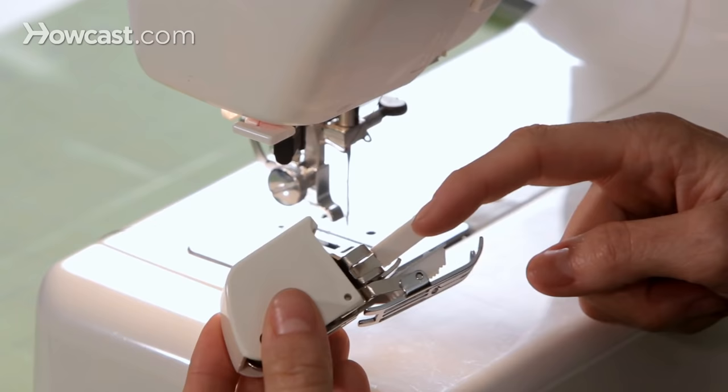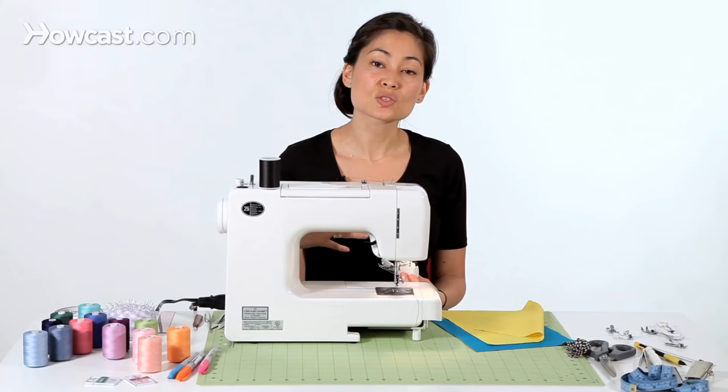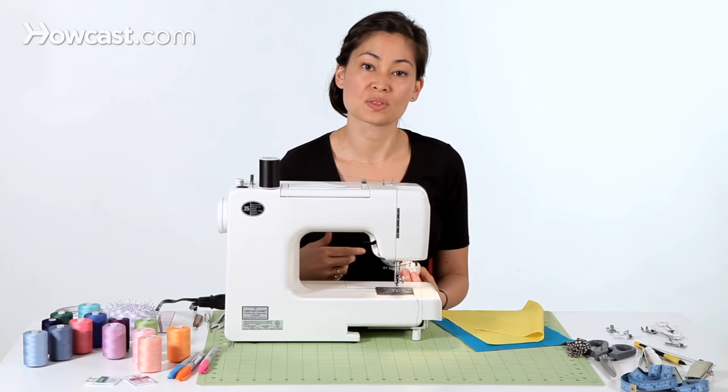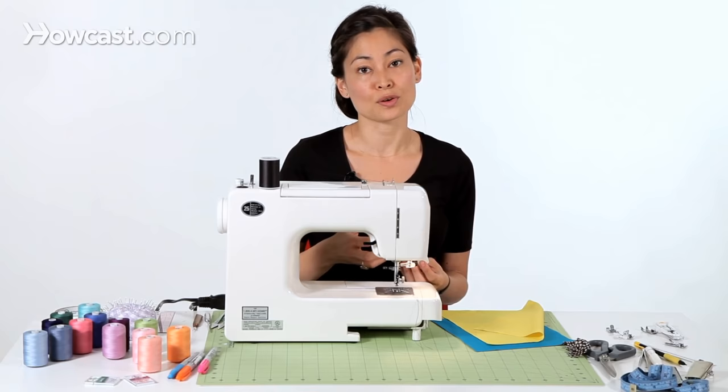This is a walking foot, and a walking foot has feed dogs — these little teeth — that move up and down with the feed dogs that are on your sewing machine. You'll see the feed dogs right here on the sewing machine. This is what pulls the fabric through the machine. When you're doing regular sewing with any other regular foot, there are no feed dogs on top.